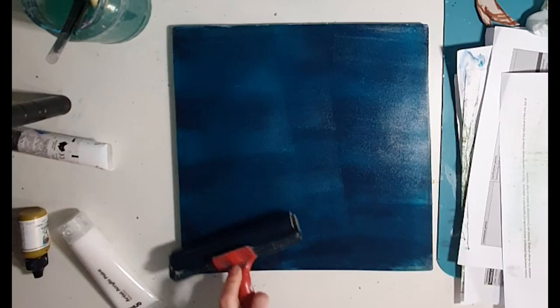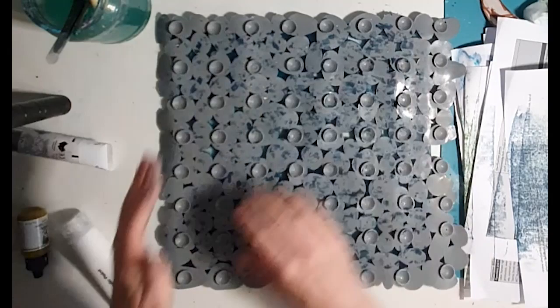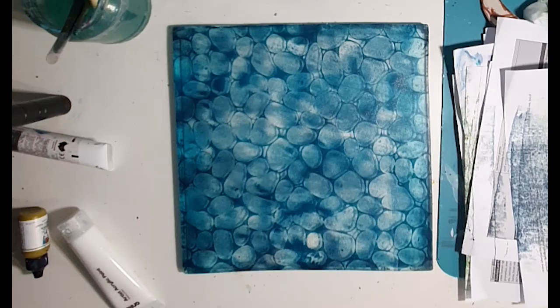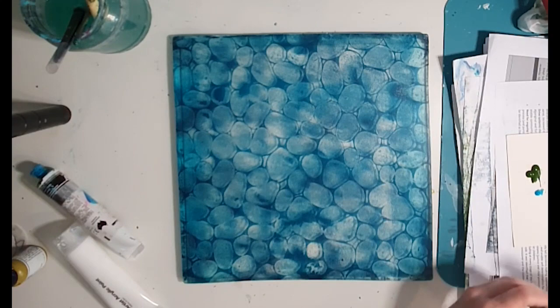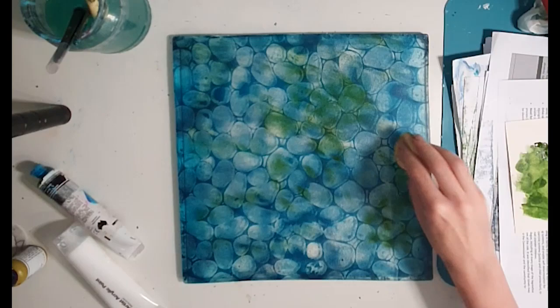Now we're on to the second layer. I've rolled out some Payne's grey and a bit of blue, wanting a reasonably thick layer. For the texture here I'm using a non-slip bath mat that you can get at a two dollar shop. If you don't have that, you can use any kind of stencil that has a sort of pebbly shape, or cut out foam shapes and stick them on cardboard — like stone shapes — which would work really well. There's a whole range of ways you could get the stone texture.